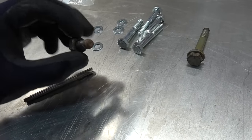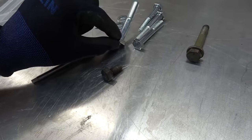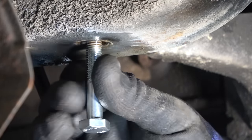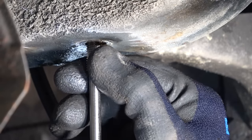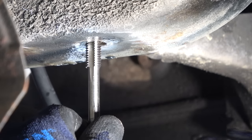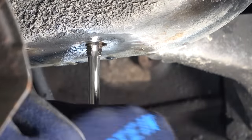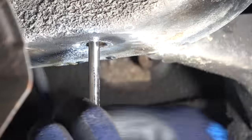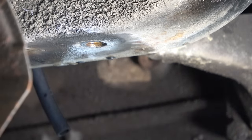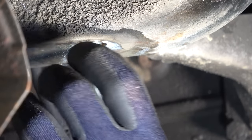That worked out pretty neatly, I gotta say — much easier than drilling and tapping new threads. Now I'm going to use the thread chaser, clean up the threads, and then use brand new bolts. It's full of rust in the threads. Look how easy it goes in now — by hand. I'm going to do the same with the rest of the threads, and then we are ready to put back the subframe.